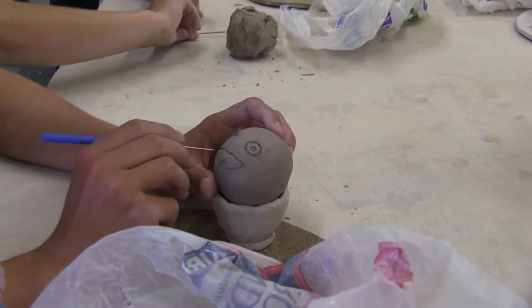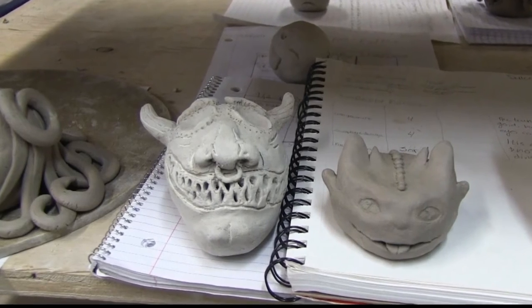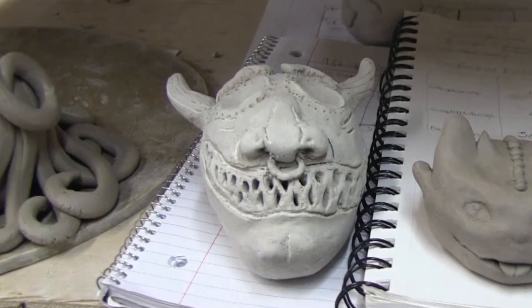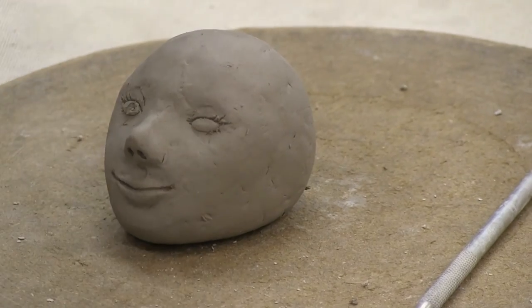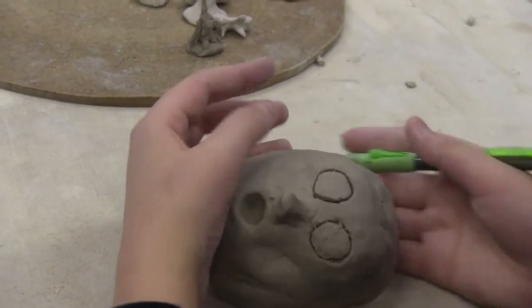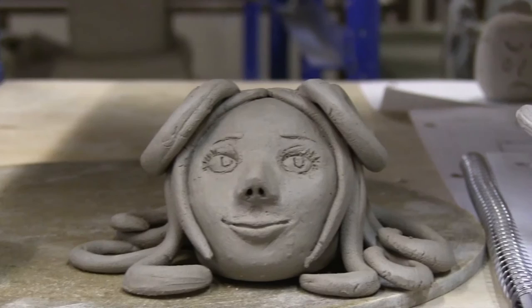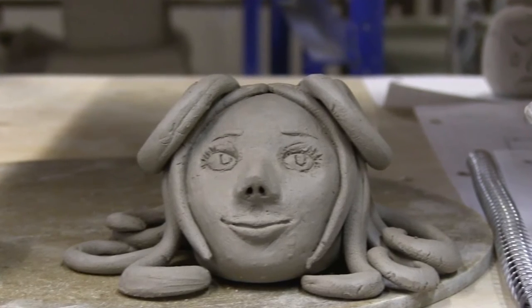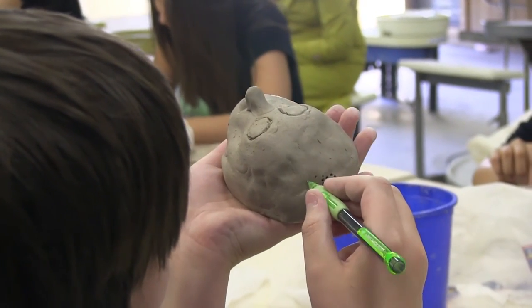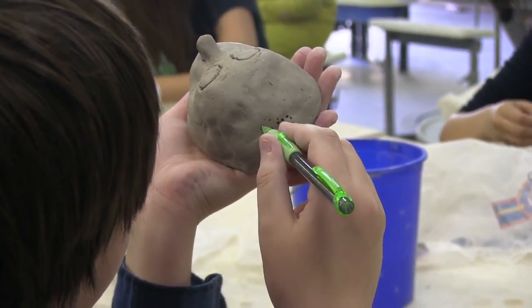Another thing you might want to have them consider is how their face will be sitting on a table when it's finally done. Some of the pinch pots have faces pointing down, so I like to tell students to tip their faces up so you can actually see them when it's sitting on a table. This can be done by adding a foot ring or flattening out one side of the pot so that when you set it down it looks up at you. Some kids think that's kind of creepy, but you want to be able to see all that hard work.